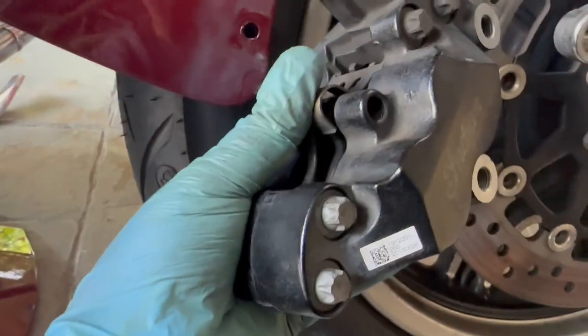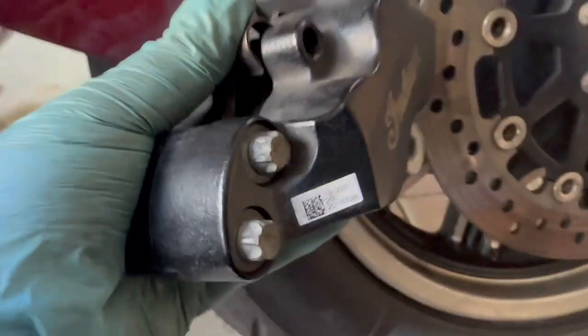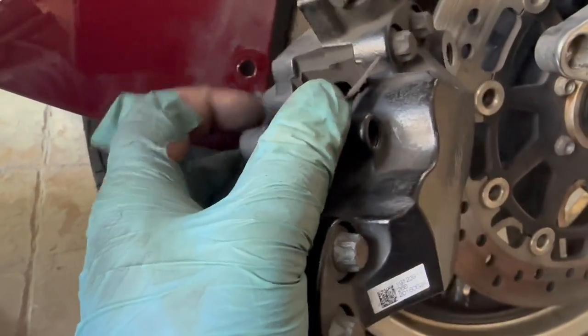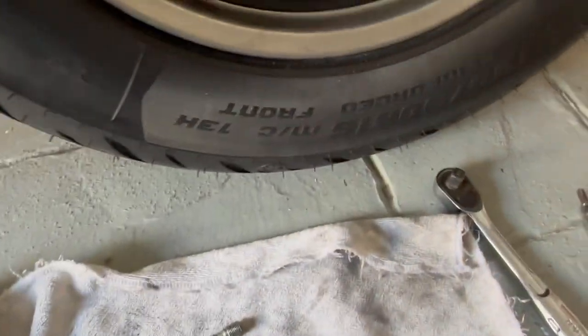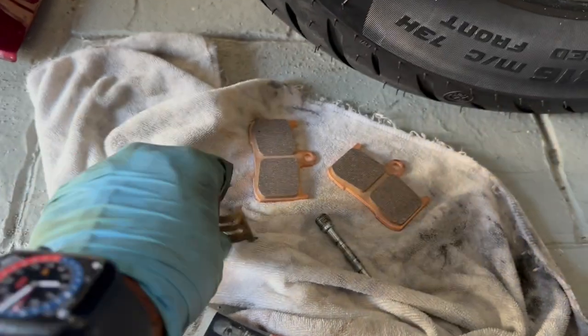I've taken out the retaining pin — it is a 5mm hex bit. I've got my thumb holding the spring-loaded clip and fingers at the bottom holding the brake pads in place. The moment I let go at the bottom the brake pads fall out, since the retaining pin is no longer there, and the clip comes out too. Pay attention to how it's placed. Same as before: clean the retaining pin, clean this clip, and here are the two brake pads — throw these away. Clean the caliper, pistons, and retaining pin with brake cleaner.